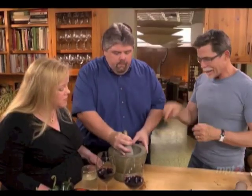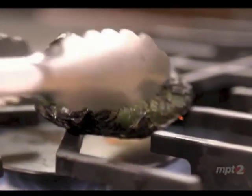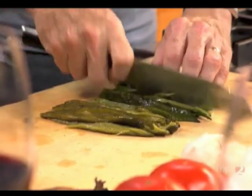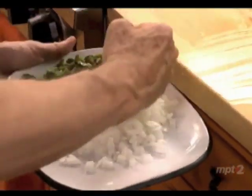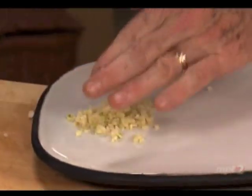So while you're doing that, I'm going to get together all the rest of the ingredients to turn this shredded jerky into a filling. First I've got to roast, peel, clean, and dice up some poblano chilies. Then chop up some tomatoes, chop some onion, and finely mince up some garlic.